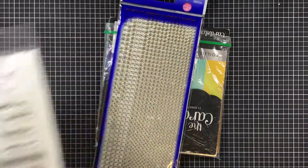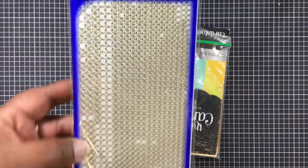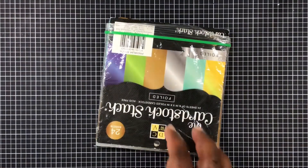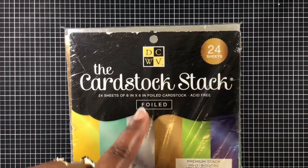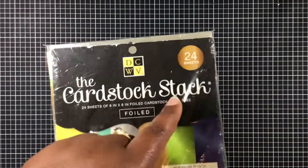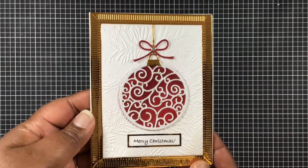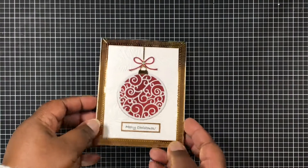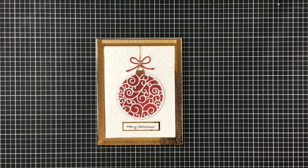This is the set Tiny Tidings from Cards TV Stamps, and I'm using that Merry Christmas stamp. These are those little gems I had on my card. I'm using foil paper from Die Cuts with a View — the cardstock stack. One more look at this beautiful card — I love it! Make sure you use all the links down below, check out the picture at the end, and you all have a blessed and crafty day!